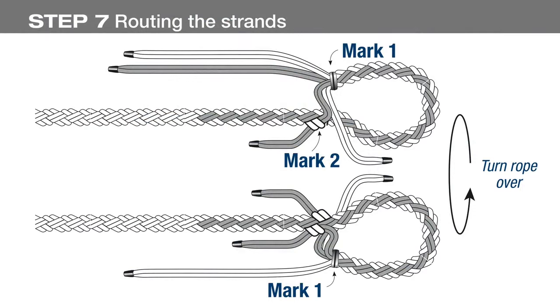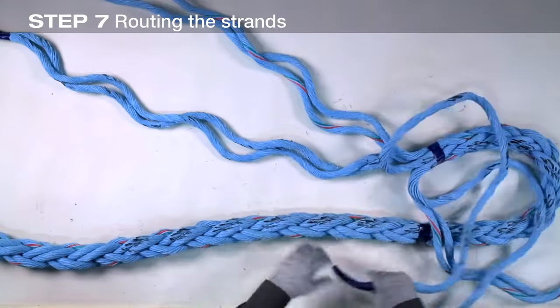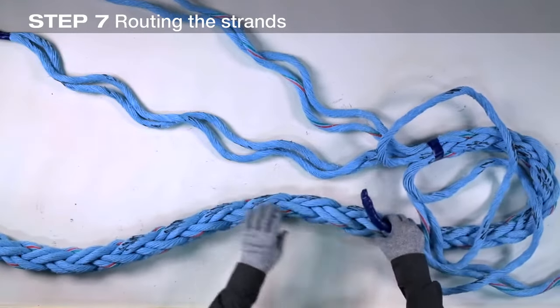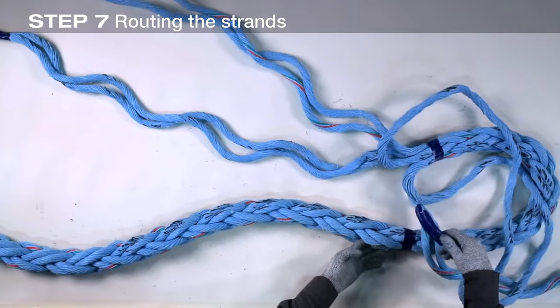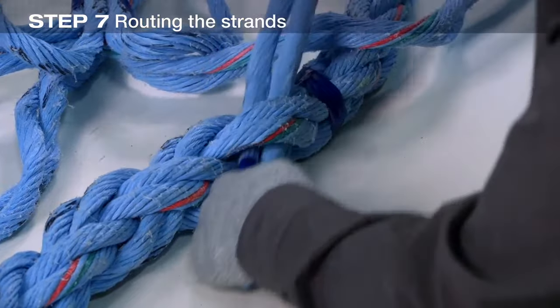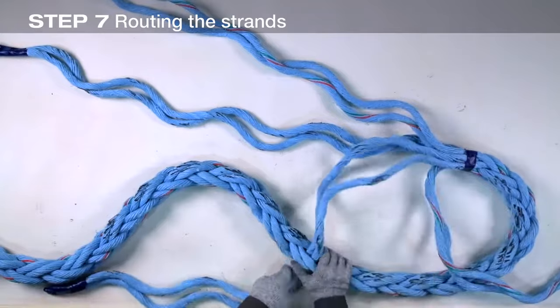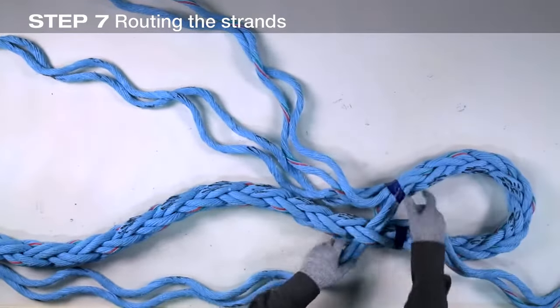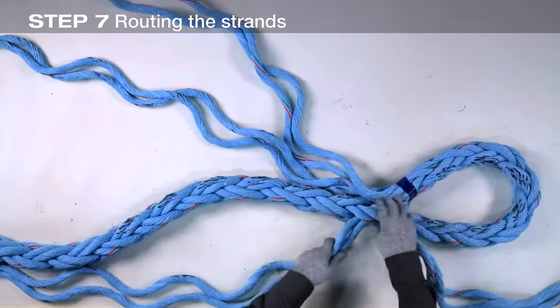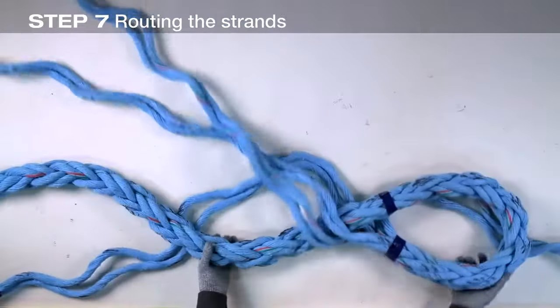Begin the first round of tucks. The marked pairs will be tucked under unmarked pairs, and the unmarked pairs will be tucked under marked pairs. Begin with the marked pair at the top — tuck it under the unmarked pair closest to mark two, made earlier to define the size of the eye. Pull the strand pair completely through, making certain the strands don't twist in the process. Turn the eye over and tuck the bottom marked pair under the unmarked pair that is directly opposite the previous tuck.